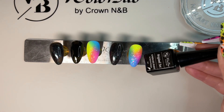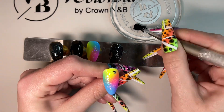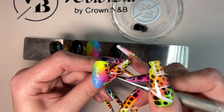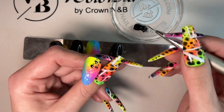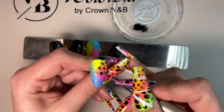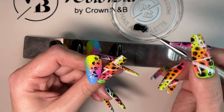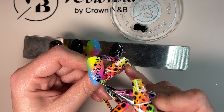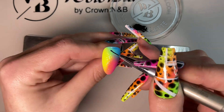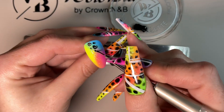I've grabbed the black liner and I'm going to put some onto my palette. We are just going to draw some animal print — you could do any animal print you want, I kind of went for leopard spots. I draw these all across the nails. Same again on the other nail, and pop those in the lamp to cure for 60 seconds.